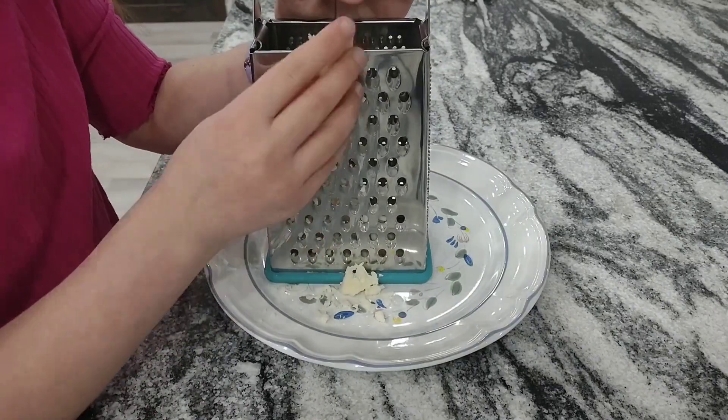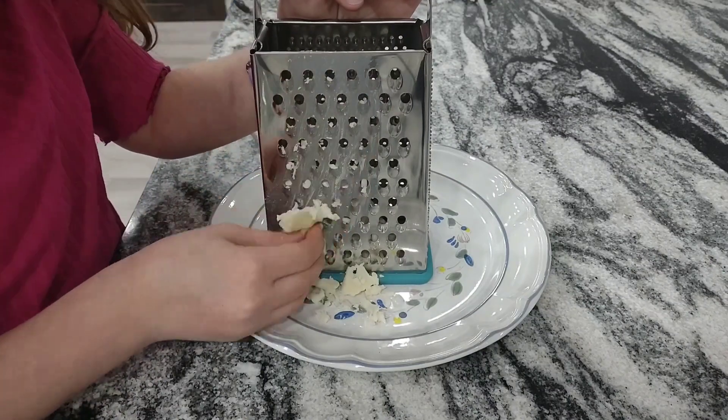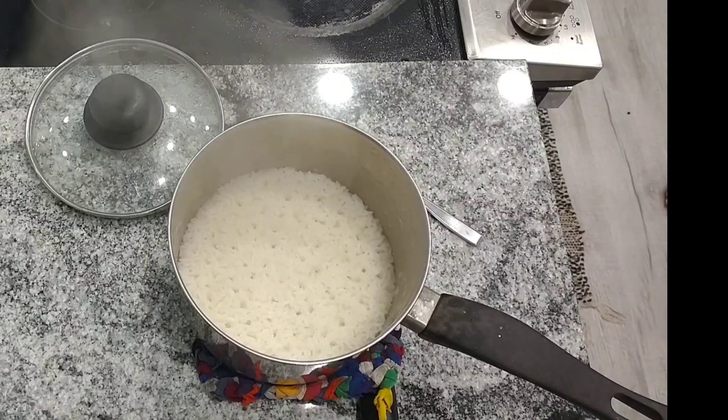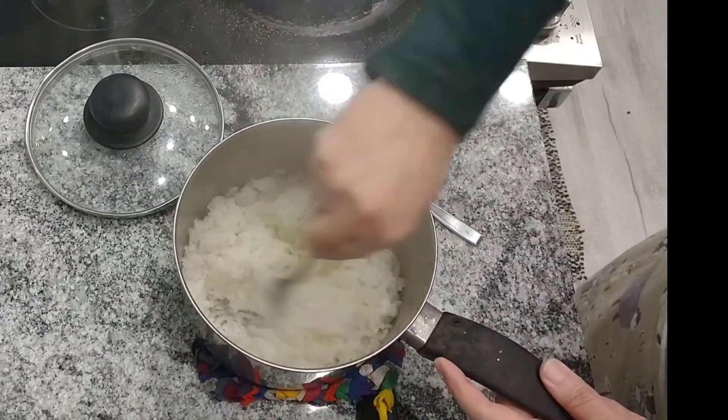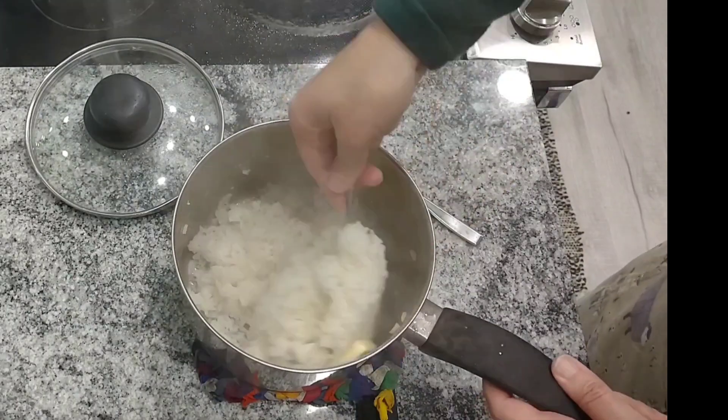We like to eat cheese with ours, so we're grating up some cheese here — I really like Monterey Jack, but you can use whatever you want. We just kind of use the fixings like we would for tacos, so we're gonna have lettuce and stuff with them. My rice is done, so I'm just going to fluff that up with a fork and add a little bit more butter to it.